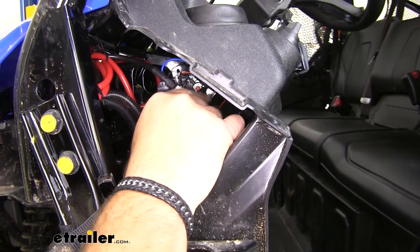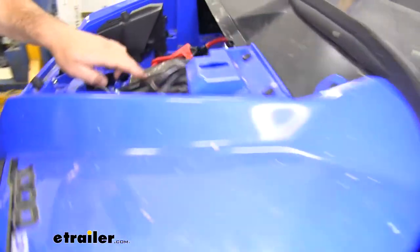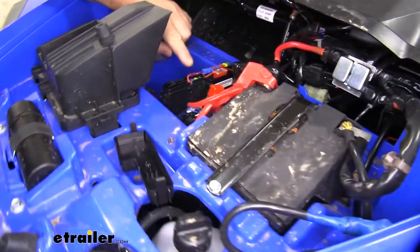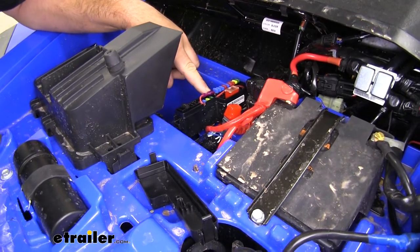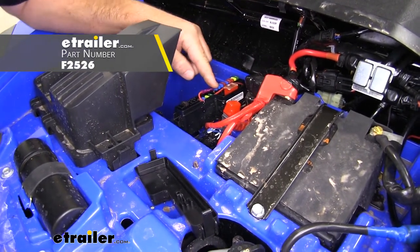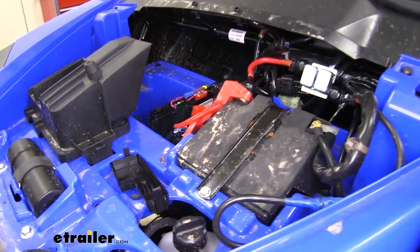For my power wire, I ran it from the switch straight back over to here. I used a small fuse tab, stuck it on the end of the fuse, put my fuse back in place, and that's about it.